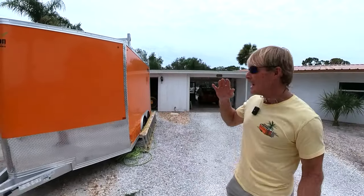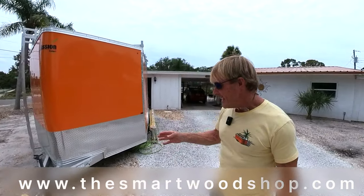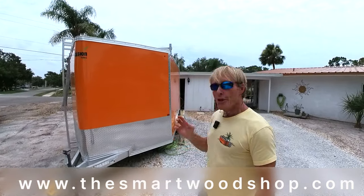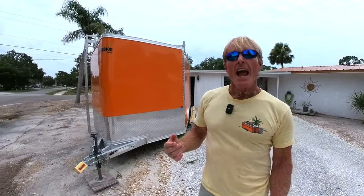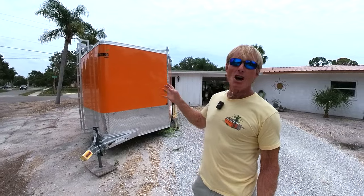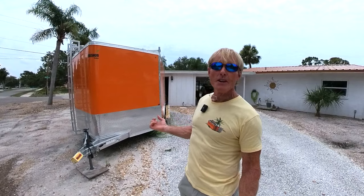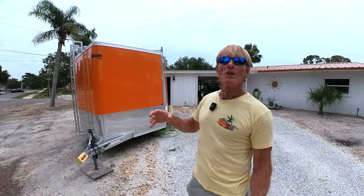Today we're going to continue talking about the layers of truck and trailer security by focusing on the tongue of the trailer. I said that I had eight layers, and three of those layers I'm going to tell you about today because they all have to do with the tongue. This is a continuation of immobilizing the trailer, which we talked about in the first video — locking the wheels, removing the wheels, or some way to make it so the trailer was hard to tow.